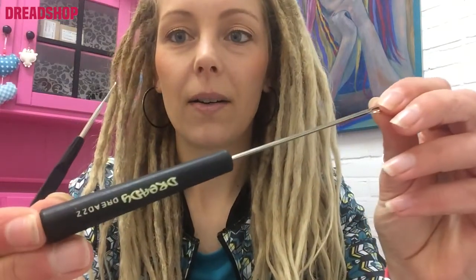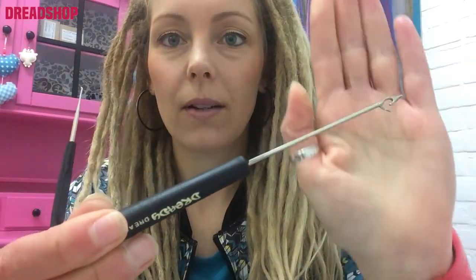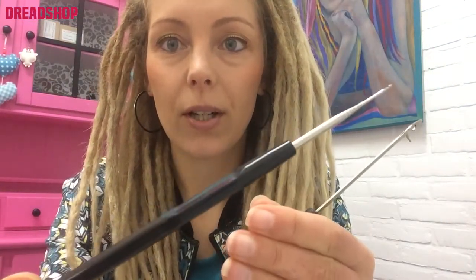The last things I'm using — and that's for maintenance — are the Dready Dreads tool and a crochet hook. I'm using them to work away loose hairs and to tighten my dreadlocks at the roots or when they have weak spots in the middle of my dreads. I use a crochet hook to tighten them over there.